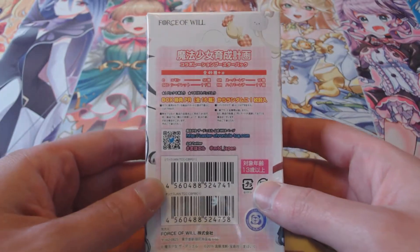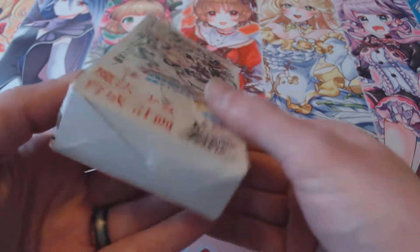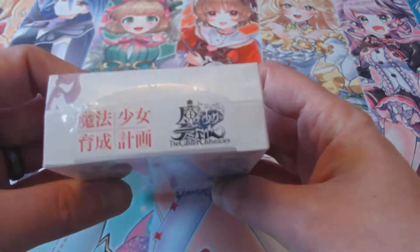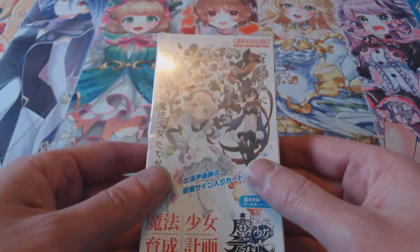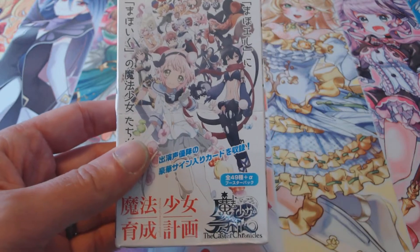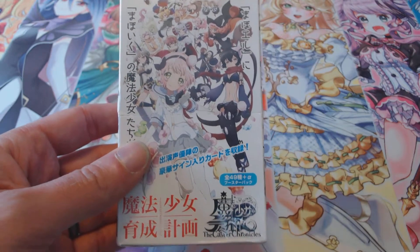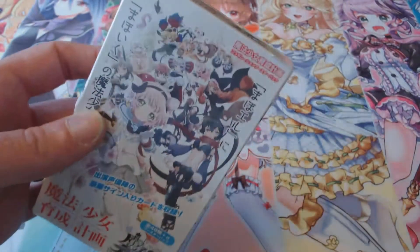This one is not coming out in America, or at least it hasn't. It's believed that this is going to be a licensing issue so it probably won't be able to come out over here. But I'm kind of a collector so I wanted to see if I could get my hands on at least one box of it, and I have to thank a buddy out in Hong Kong who was able to ship one over to me.